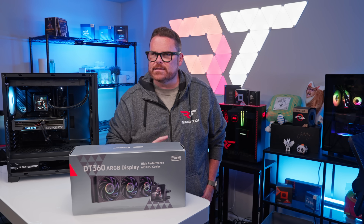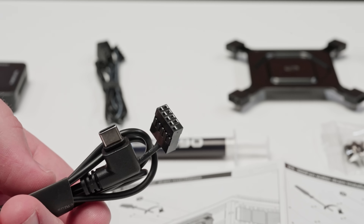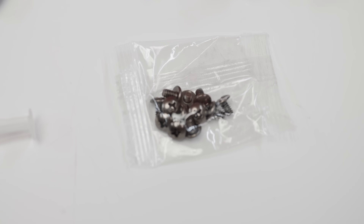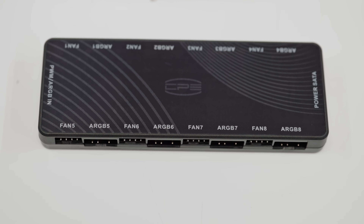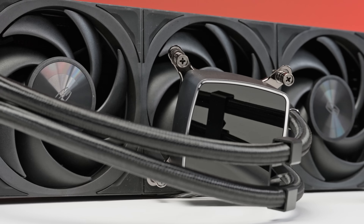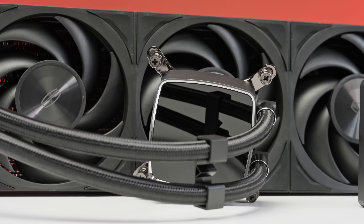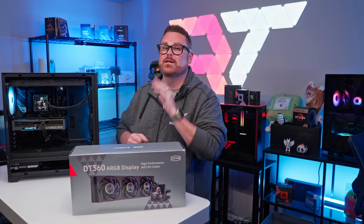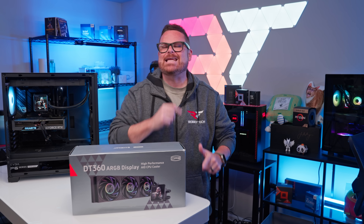That's not all — the DT360 also comes with a USB 2.0 Type-C to motherboard cable for the screen, 12 mounting screws for the radiator, as well as a fan and ARGB hub, just in case you have more devices than ports on your actual motherboard. Now that we know just about everything there is to know about the CPS PC Cooler DT360, let's take a look at the performance.